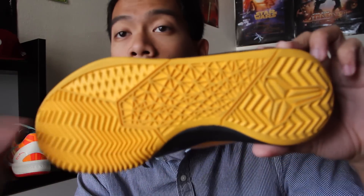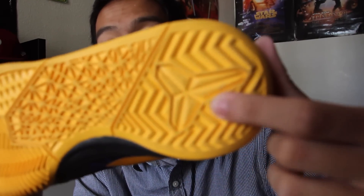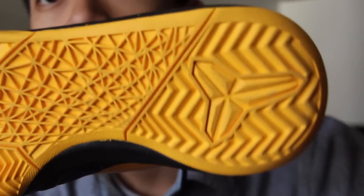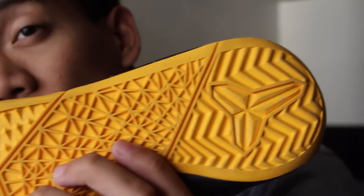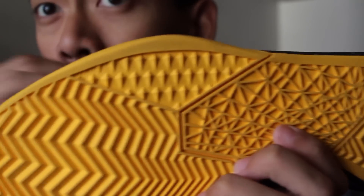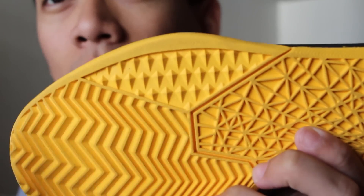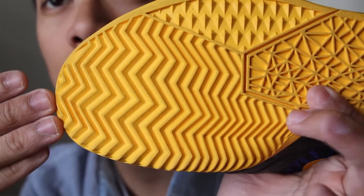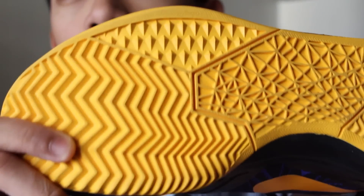The traction has different patterns: on the heel you have herringbone and the Shizuoka logo. In the middle area, the print is kind of like the Kobe 4s — the Kobe 4s had the whole Spider-Man theme, which is a nice little nod to that. Then you have a section with a more random pattern, and full herringbone in the forefoot.